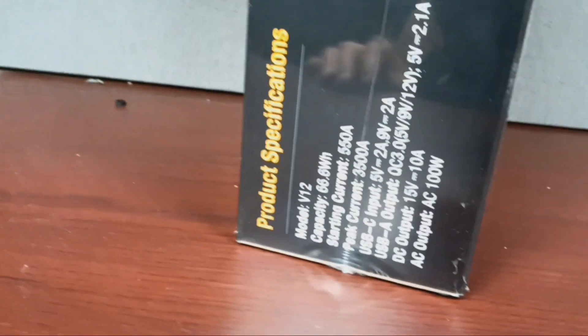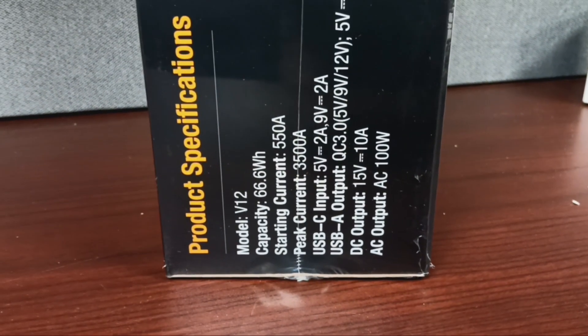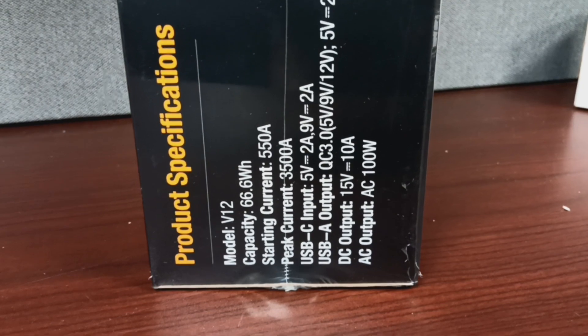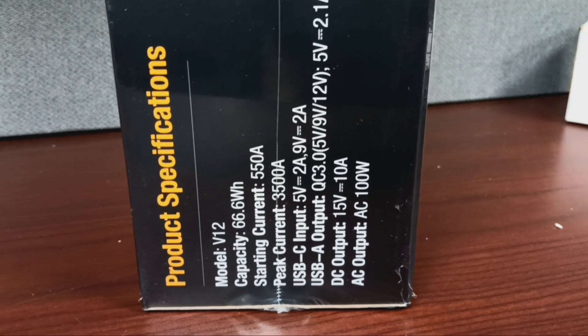It's a V12 model — 66.6 watt-hours, starting current 550 amps, peak current 3,500. It has USB-C, USB-A, DC outlet, and AC output.